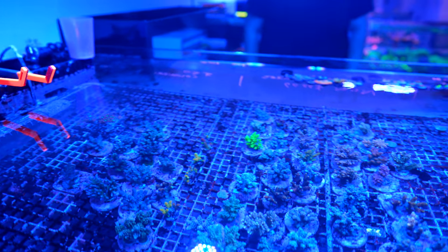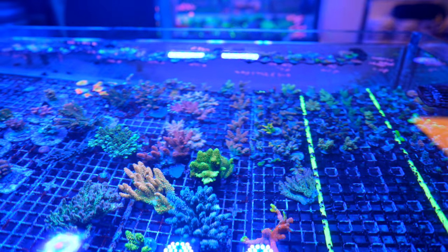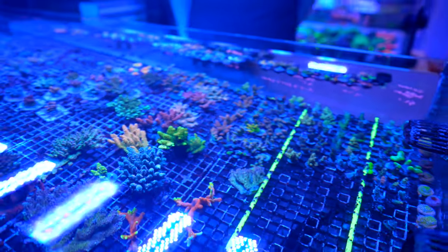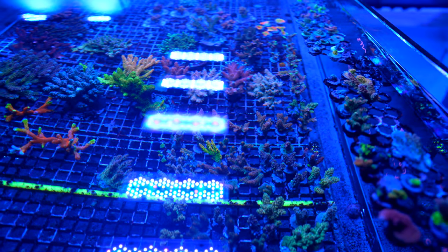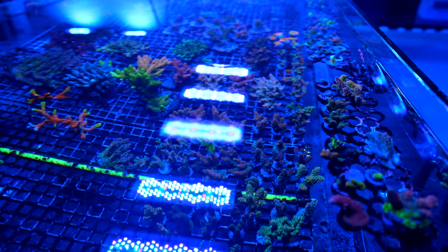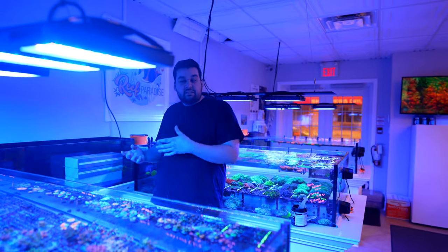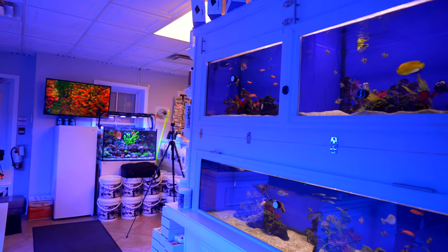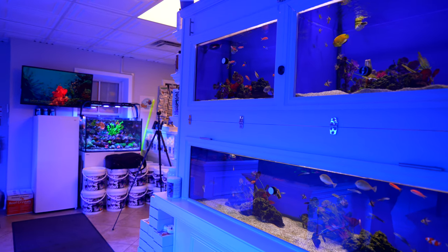The store website is reefparadise.ca, though not everything is listed online since the focus is on the in-store experience — the storefront is most important. There are more Acros on the website than anything else since many are grown there, but there are always in-store goodies that will never appear online.